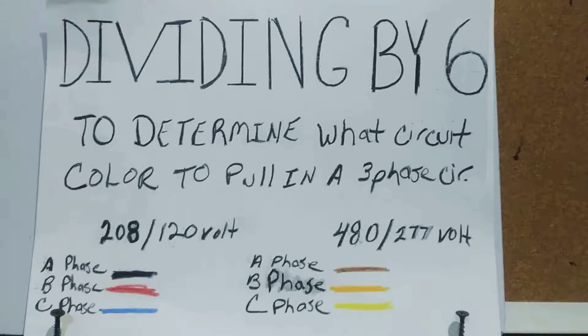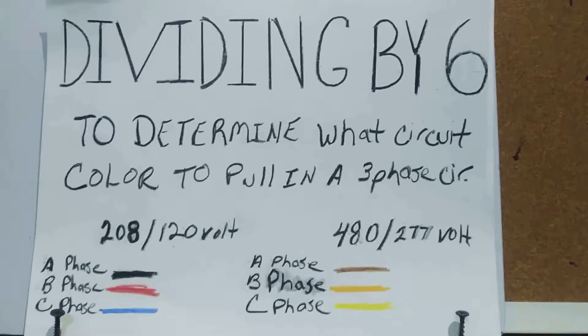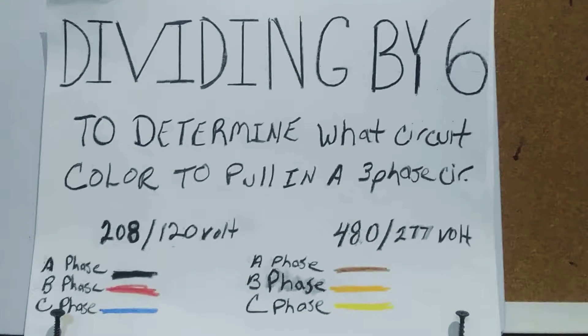I'm an electrician and I work in commercial buildings, normally in new construction. In commercial new construction we deal with two levels of voltage: 208/120 volts to ground and 480/277 volts to ground. Our panels are either 208/120 or 480/277 volts to ground. We normally deal with three-phase, and in three-phase each phase is represented by a letter — A phase, B phase, and C phase.